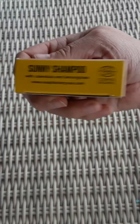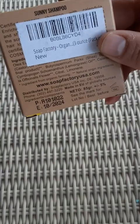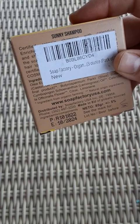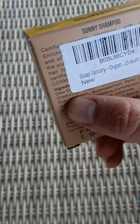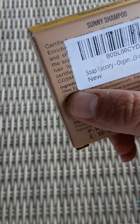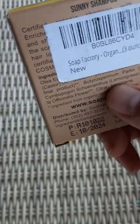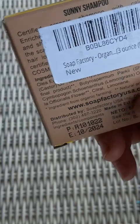It has lemongrass — I can see that on the info, but the label is blocked. I can't really read much other than I can see there's olive oil, castor oil, shea butter, lemongrass, and some citrusy things in it.